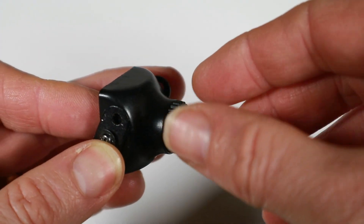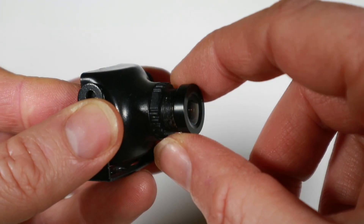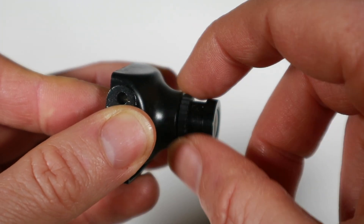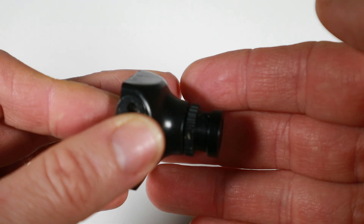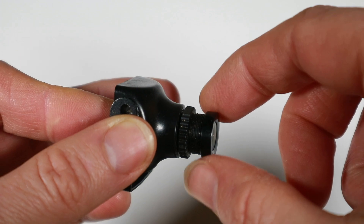Anyway, first off let's talk focus — it's hard to see here so let's cut to a close-up. In order to adjust the focus you're basically moving this ring. You should have something like this locking ring that will lock it in place. Some microquads just have a bit of glue around here to keep it in place. But basically loosen it up and you can just move this around to change focus.